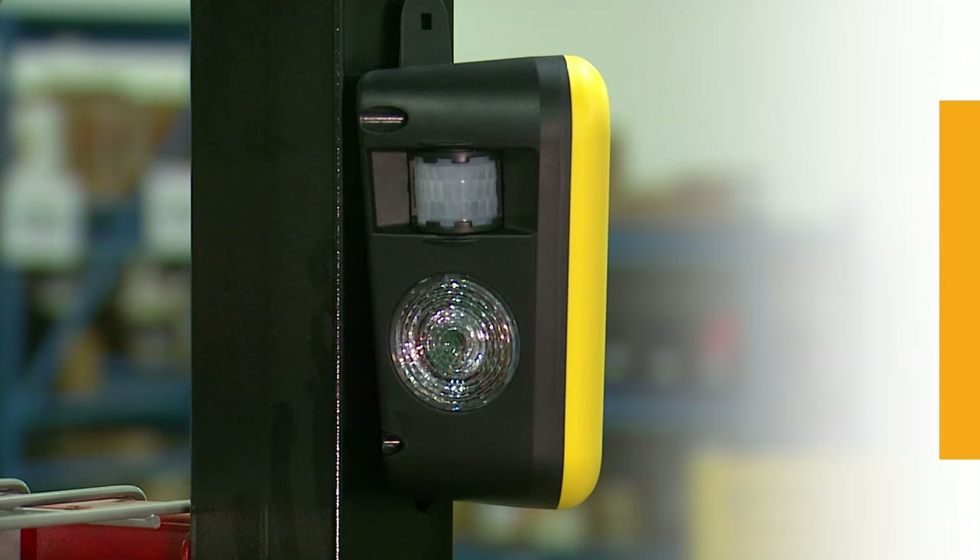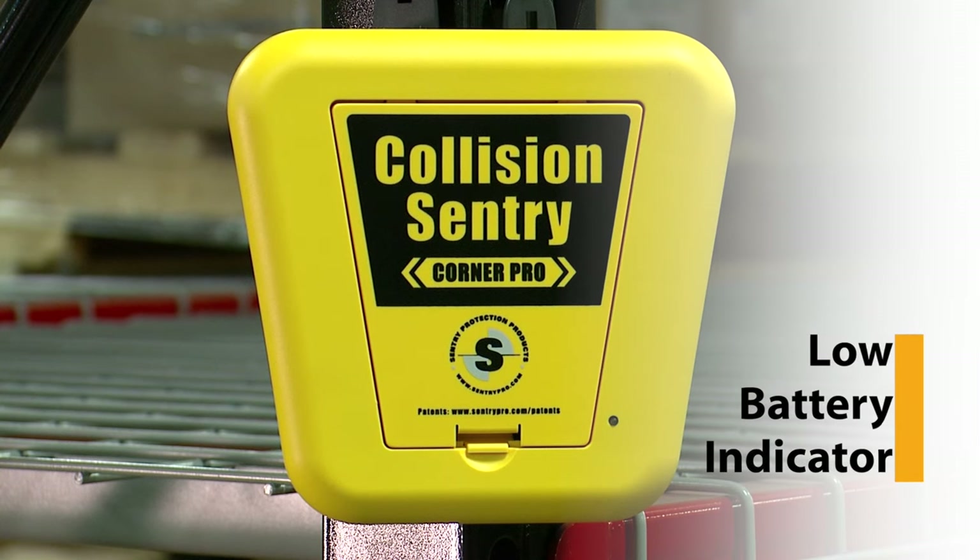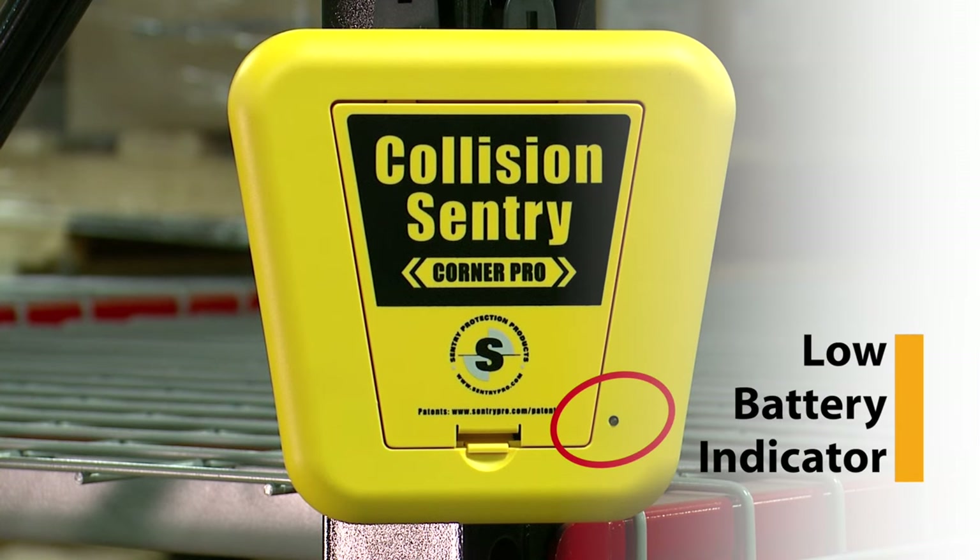Battery life depends on usage, but estimates point to a minimum of 12 months. When battery voltage drops below a specific level, a blue light on the front of the unit flashes and sounds to indicate the low battery.